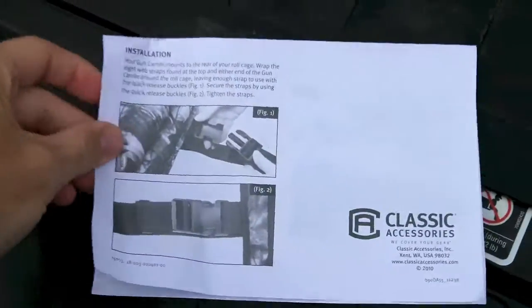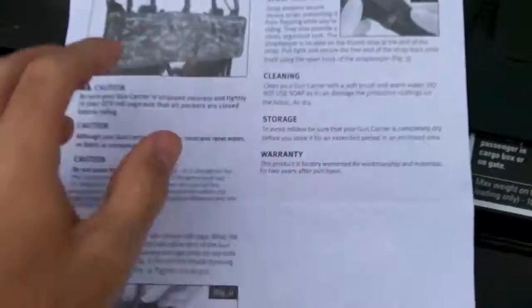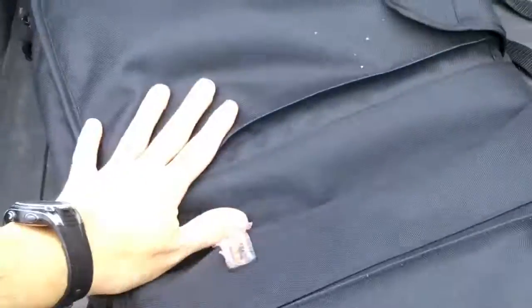It came in from UPS the other day, so let's open it up and see what's going on. We're going to try to do this one-handed. There's an information pack with installation instructions and how to adjust the straps. Everything is in there and it's folded in half.